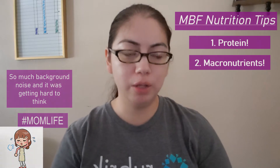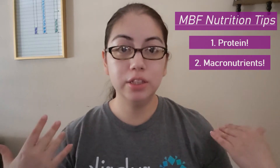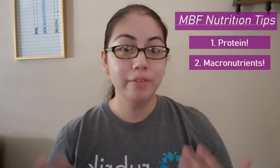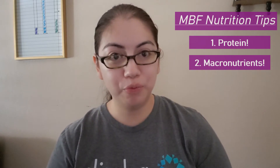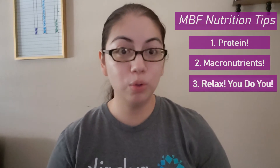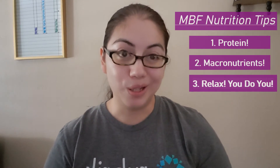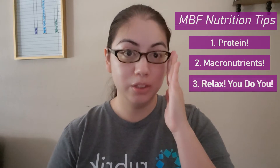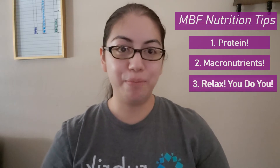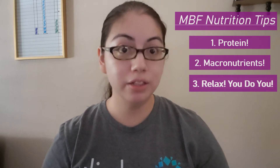My third nutrition tip: you do not have to be too strict with yourself to see results. It's about sustainability and long-term goals. Relax, make better choices, make healthier decisions, learn your calories if that's how you want to approach this, eat more intuitively and listen to your body, have proper serving portions, eat more vegetables and fruit. Slowly but surely wins that race.